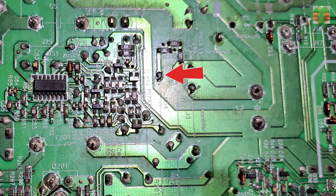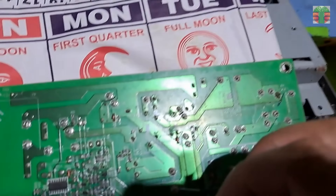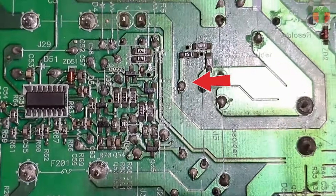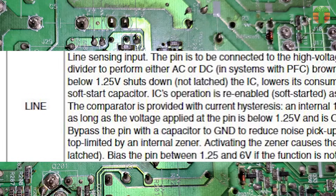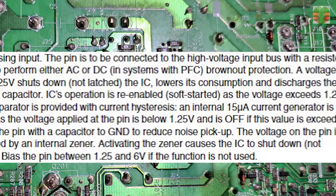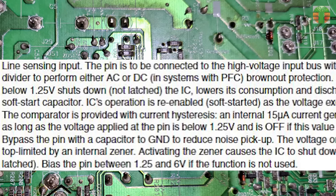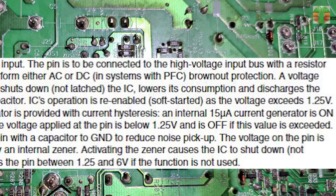This is 0 volts and this is 275 volts. Why is this 0 volts while this is 275 volts? This line is going to the number 7 pin of the resonant controller IC. The IC part number is L6599D. Let's look at the datasheet. The number 7 pin is the line sensing input — the pin is to be connected to the high voltage input bus with a resistor divider to perform either AC or DC, in systems with PFC, brownout protection. A voltage below 1.25 V shuts it down. The voltage is 0, so it is in shutdown state.